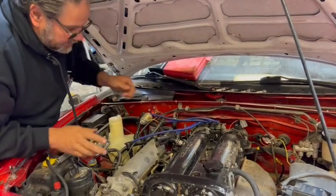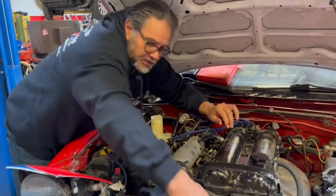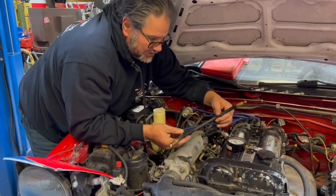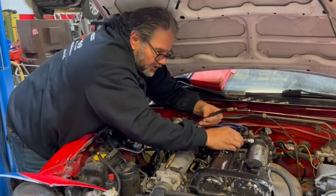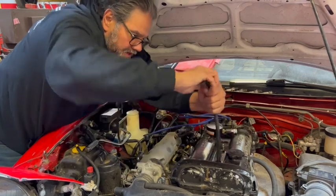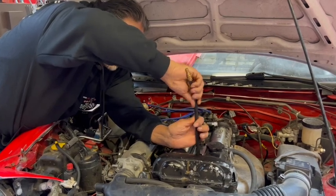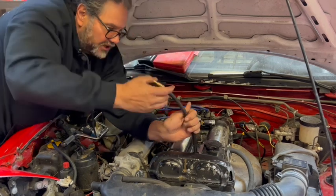All four plugs are out. Now I'll put the compression tester in - this is just an inexpensive tester from Napa. I thread it into the spark plug hole and I don't tighten it very tight, because if you tighten it too tight you won't be able to get it out - you'd have to remove the head. Just snug it down; it's got a quick release so I pull back on that and hook it up.